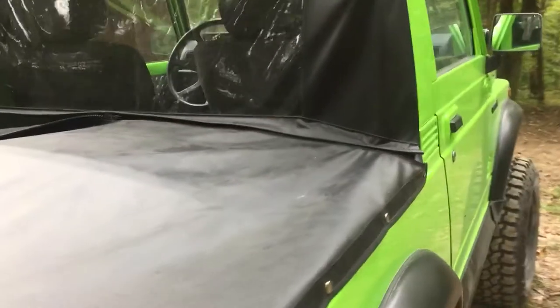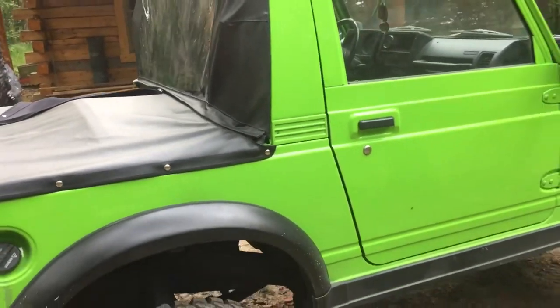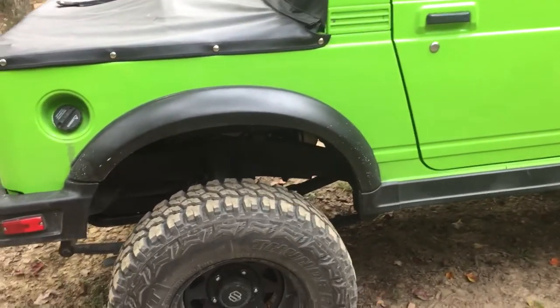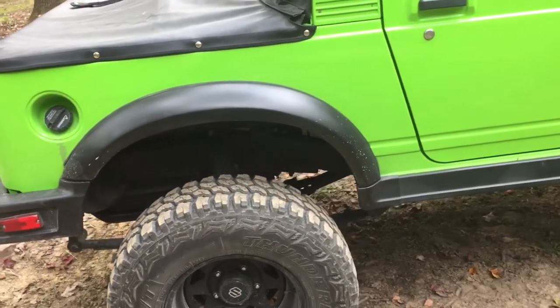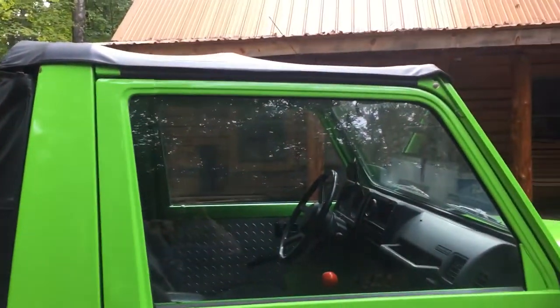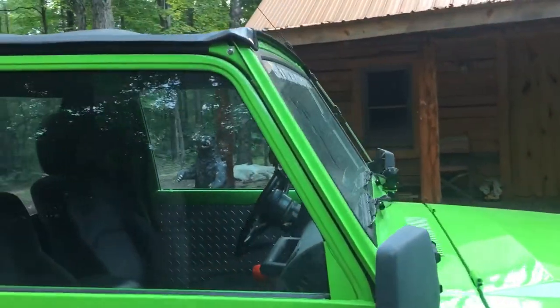He charged me $315 plus tax, so it was just under $340 for it. I use this to get back and forth to the off-grid cabin. It's a 1990 with a 1.3 engine with about 106,000 miles. It's got 30-inch mud tires and still gets 20 to 22 miles to the gallon, and liability insurance is only $15 a month.